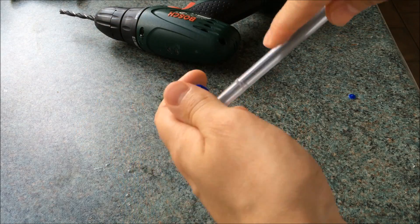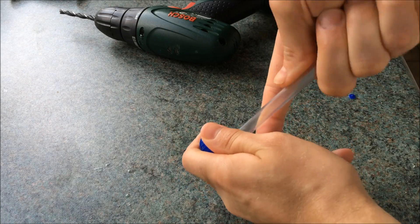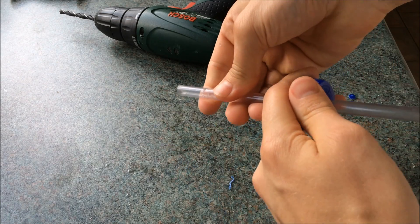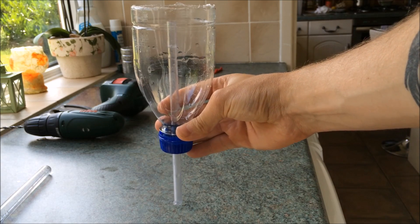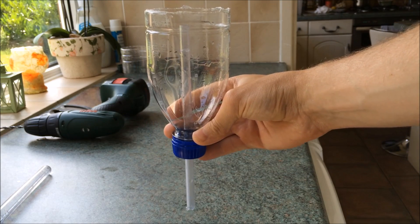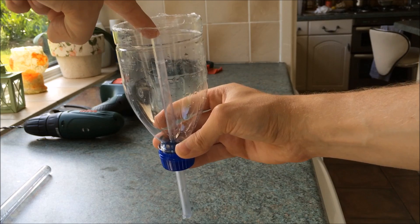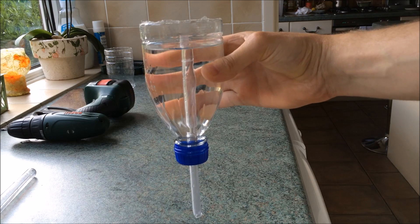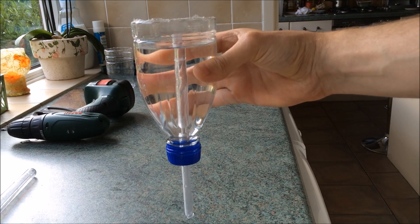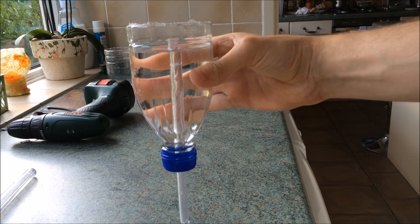The first thing I did was drill a hole through the lid of the bottle and insert the straw like so. When screwed back onto the bottle, you want to make sure the straw is a few centimetres below the cut off part of the bottle. If you wanted, you could glue the straw in place, but as you can see it holds the water without leaking quite nicely.